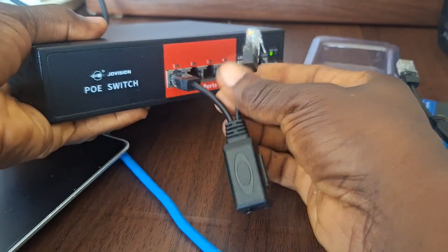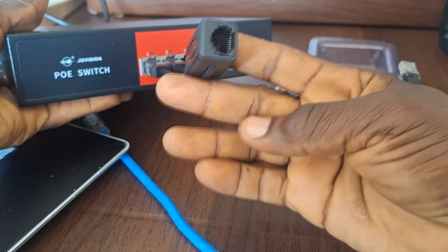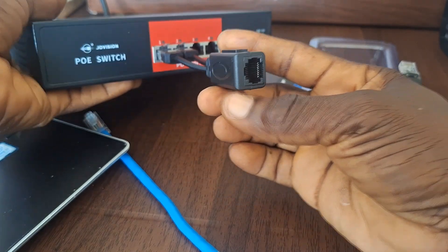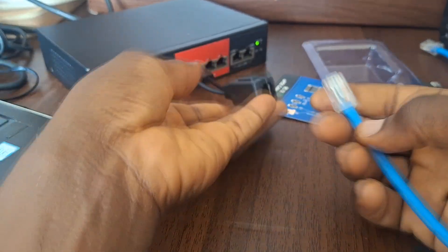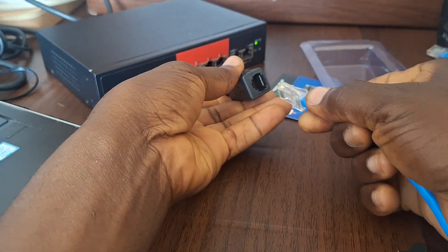We'll plug each of them into separate ports on the PoE switch. We have an end here that we'll use in connecting the network cable. From here we can use the network cable that will be carrying the signal to the two cameras, so we can plug it in this way.